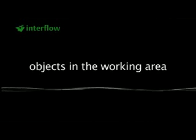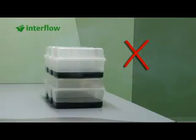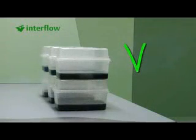How do I deal in a correct way with objects in the working area? Never put objects against each other, as this obstructs the air flow. Keep at least 2 cm distance between the objects — the air flow is then obstructed as little as possible.